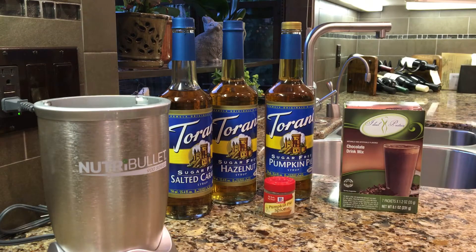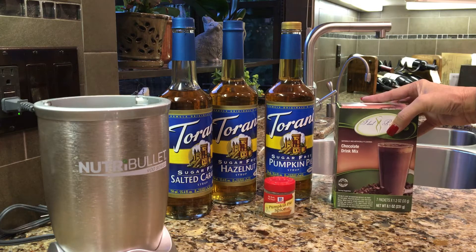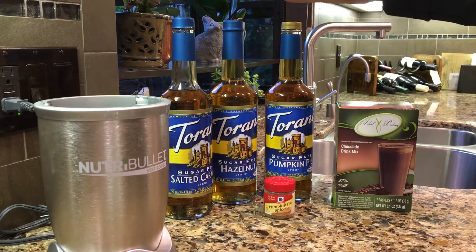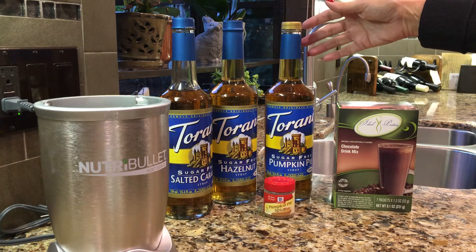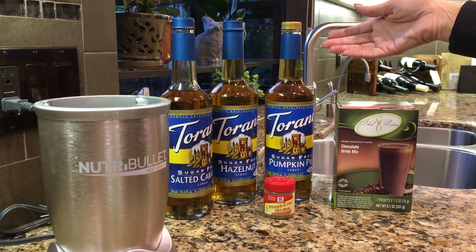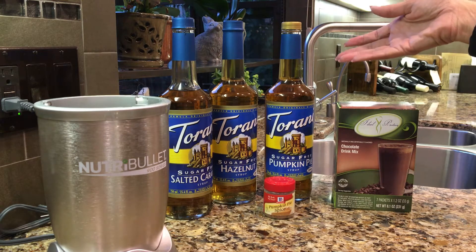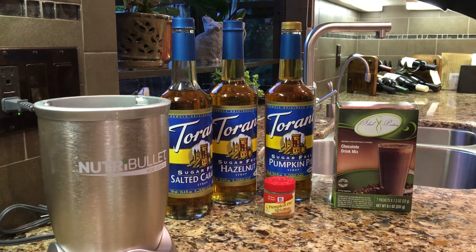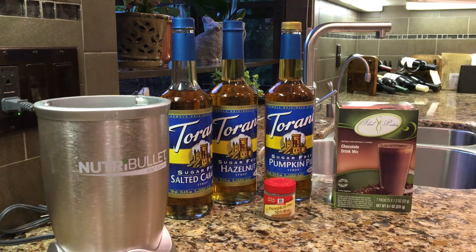So we are going to start out with a couple things here. We've got the Ideal Protein chocolate drink mix, which makes a wonderful chocolate smoothie. These Torani sugar-free syrups I picked up yesterday at World Market and they're about $8 each. They go a long ways because you're only using a very small serving size, about two tablespoons. So these are my favorite flavors: pumpkin pie, hazelnut, and salted caramel. We've got a little bit of pumpkin pie spice here.